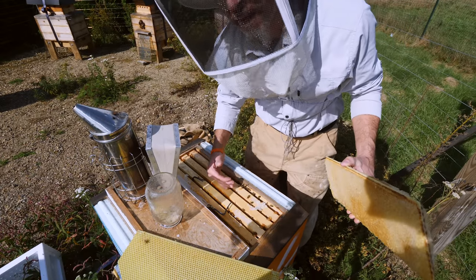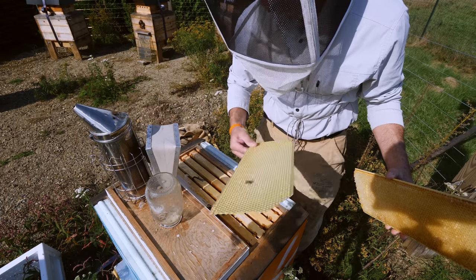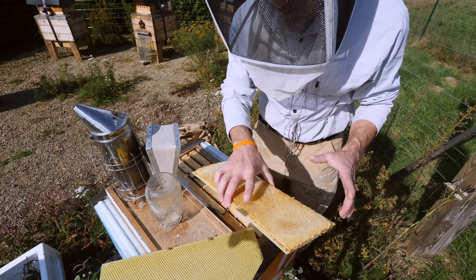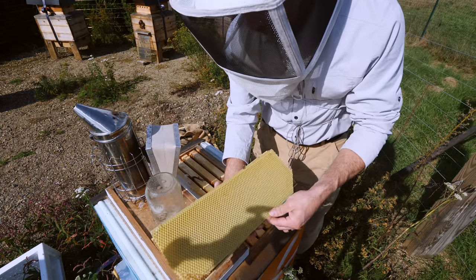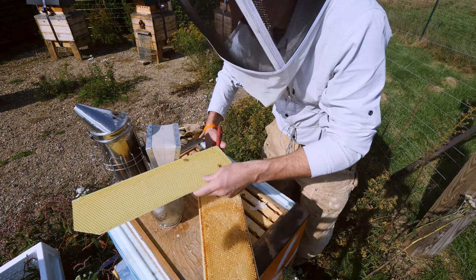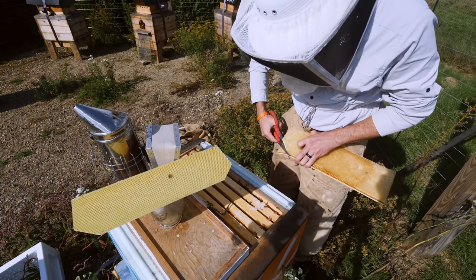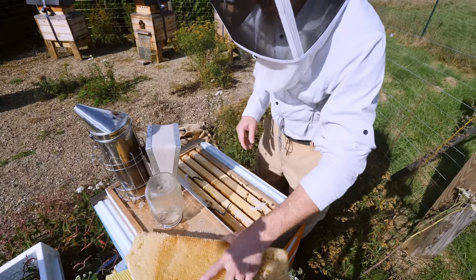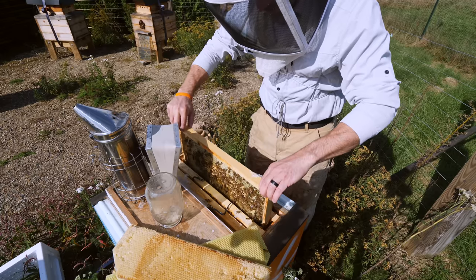When I built this round of frames, I was using the available foundation I had, which was a lot of undrawn foundation. But since I pulled my supers, I have a lot of foundation that has drawn comb on it. So I'm going to copy this and drop this into the frame. Hopefully this works. This might be a little messy, but I think the bees will appreciate it.